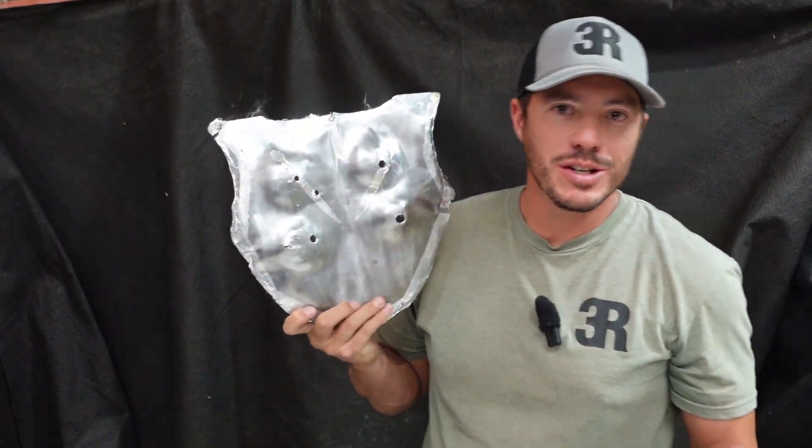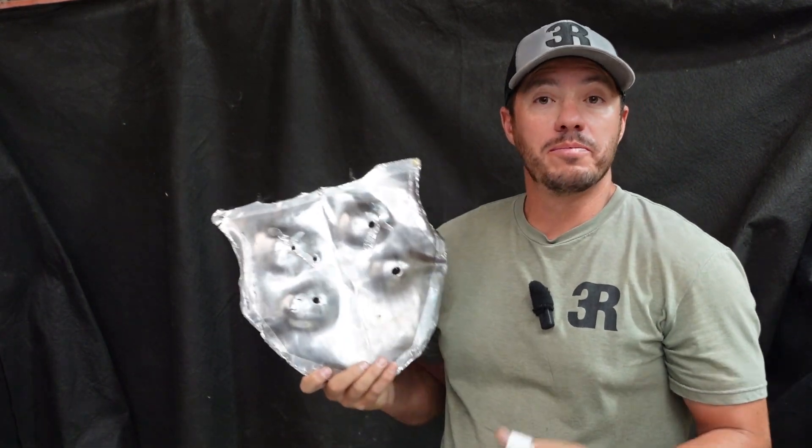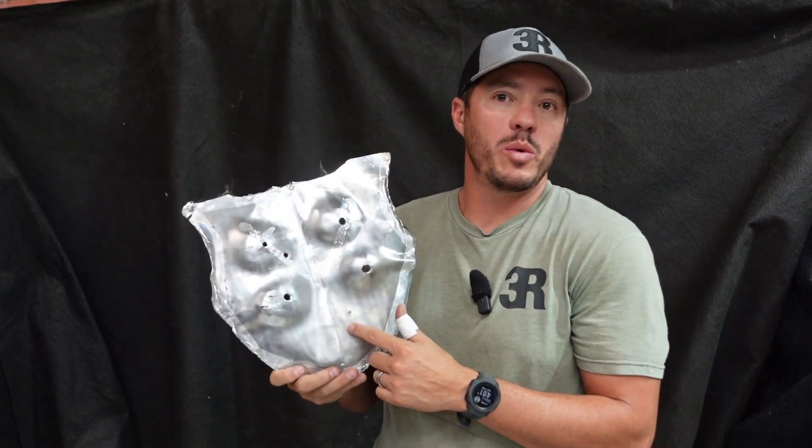Welcome back to 3R Ballistics, where we use a little outcast science, come up with some ingenious ideas, think outside of the box, and test them to see what we get.